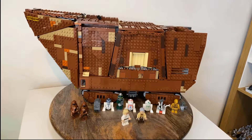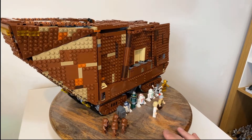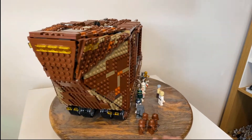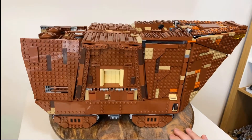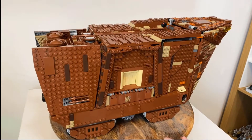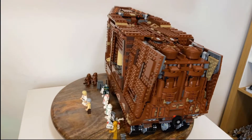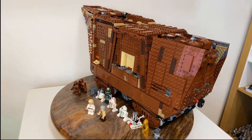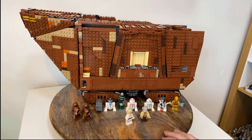And here we go guys - this is the UCS Sandcrawler, set 75059, in all of its glory. I'll give you a quick 360-degree view as I'm talking through it. I have to admit that I recorded that box opening about two or three weeks ago. It's taken me quite a while to get this done, just with work and other things going on. Plus the fact that none of the bags were numbered, so I had to sort out all the pieces, making the build overall much longer than it would be if it were new.